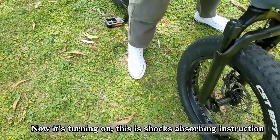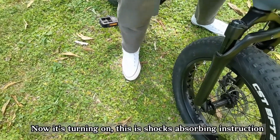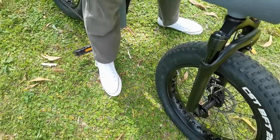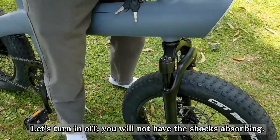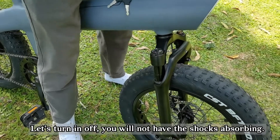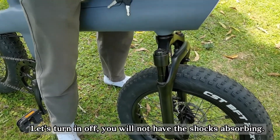Now it's turning on — this is the shock absorbing instruction. Let's turn it off; when off, we will not have the shock absorbing.